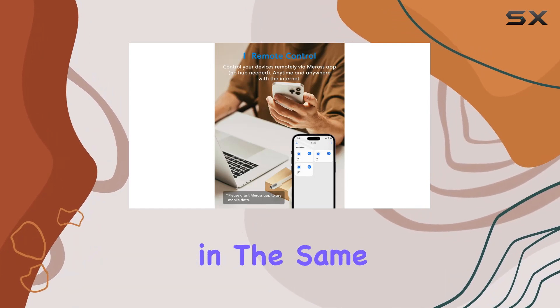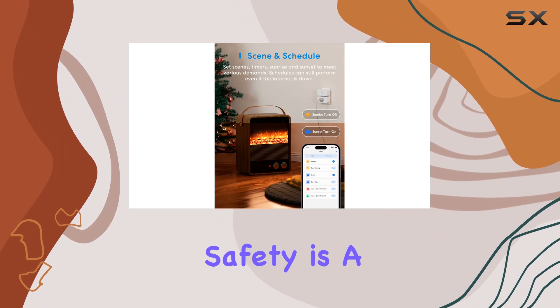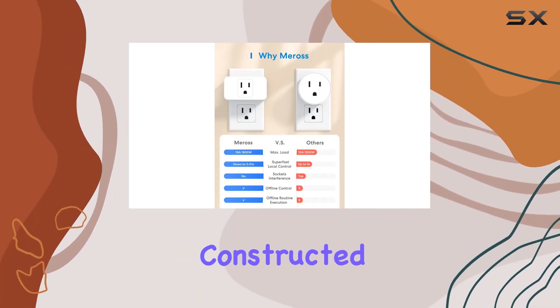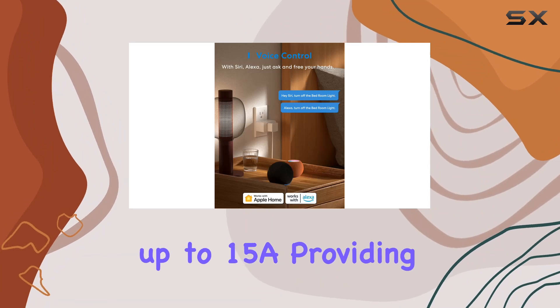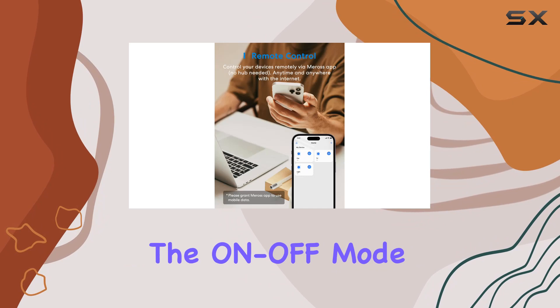This is a practical solution for optimizing space. Safety is a top priority with the Miras Smart Plug Mini, constructed with PC flame retardant material and certified by ETL and FCC. It can handle home appliances up to 15A, providing reliable and secure performance.